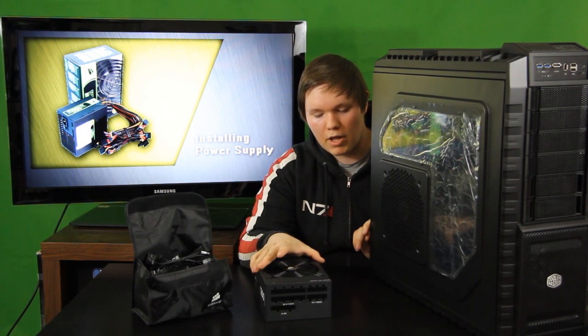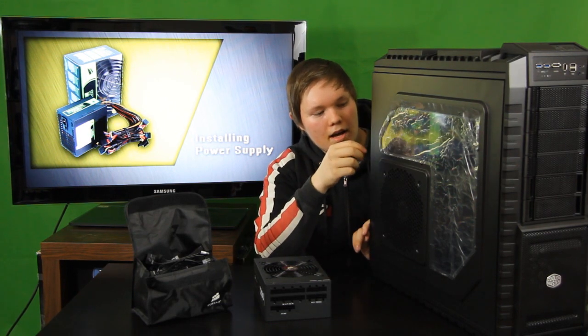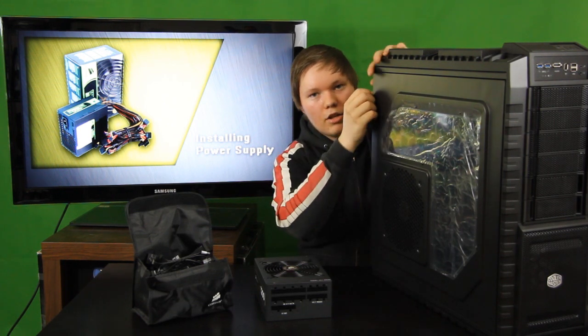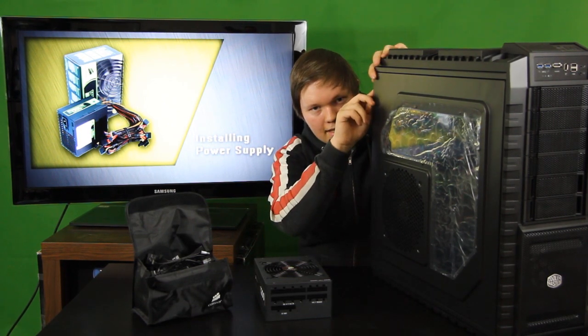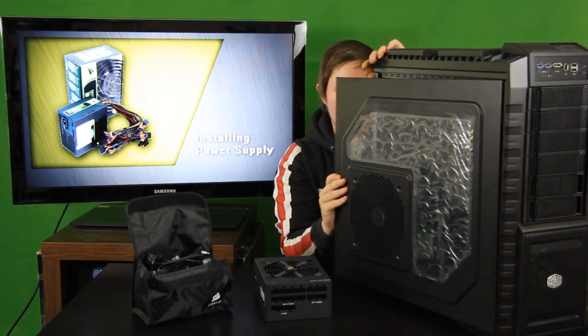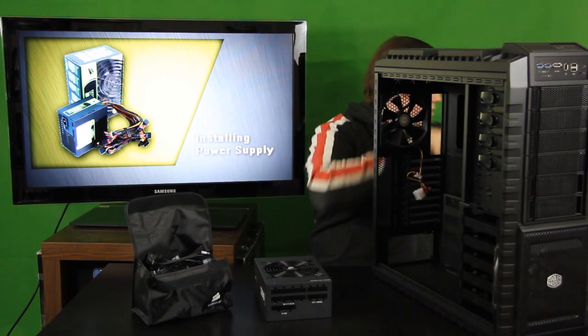So anyways, here is my power supply and I will be installing it in the case. First, you remove the side panel window — it is usually held by two screws at the back of the case, one up top and one below. I have already removed those screws, so my side panel window comes off really easily.